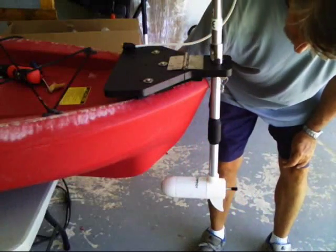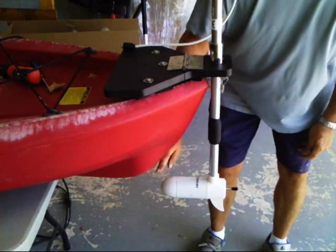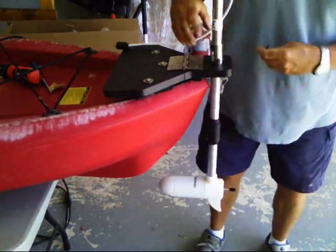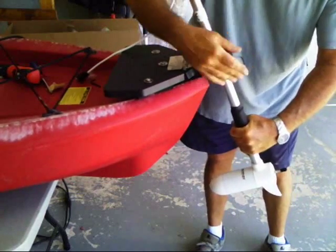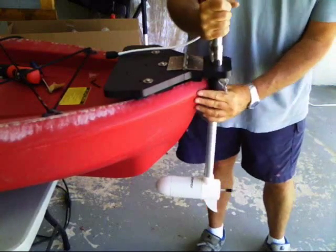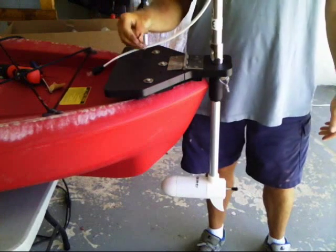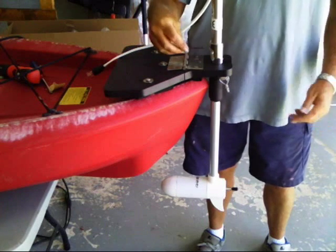The height should be below the keel of the kayak so that as it pushes, it's going to push just like that. The cushion is there for a specific reason — it will push it right against the stern of the kayak. You can always use the Allen wrench to readjust in case you're too high or too low.